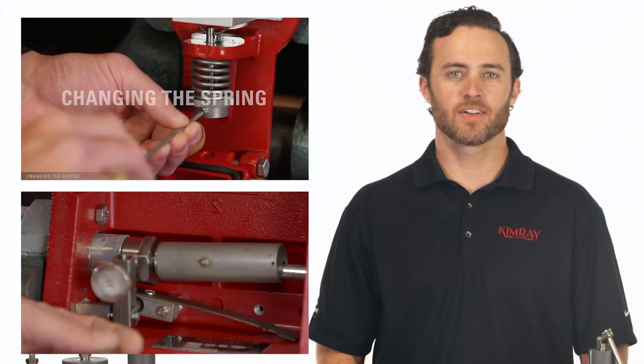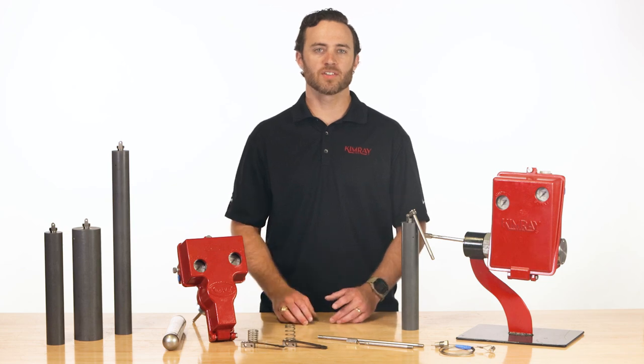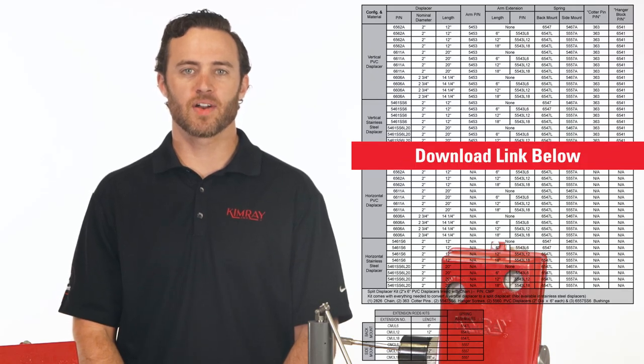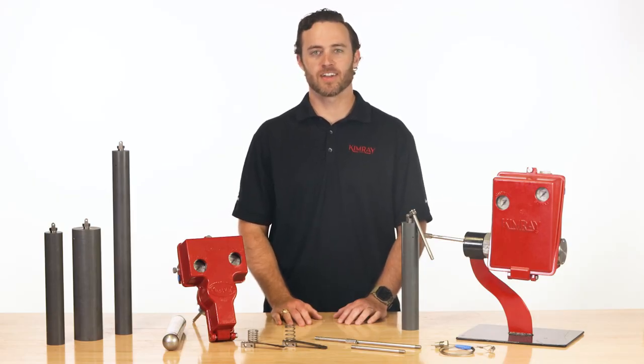Watch our Gen 2 repair videos to see how to change the springs and displacers in detail. You can also reference the chart in the Gen 2 technical documents on our website to find out which spring and arm configuration you'll need. For more about how to troubleshoot liquid level control, watch this next video.